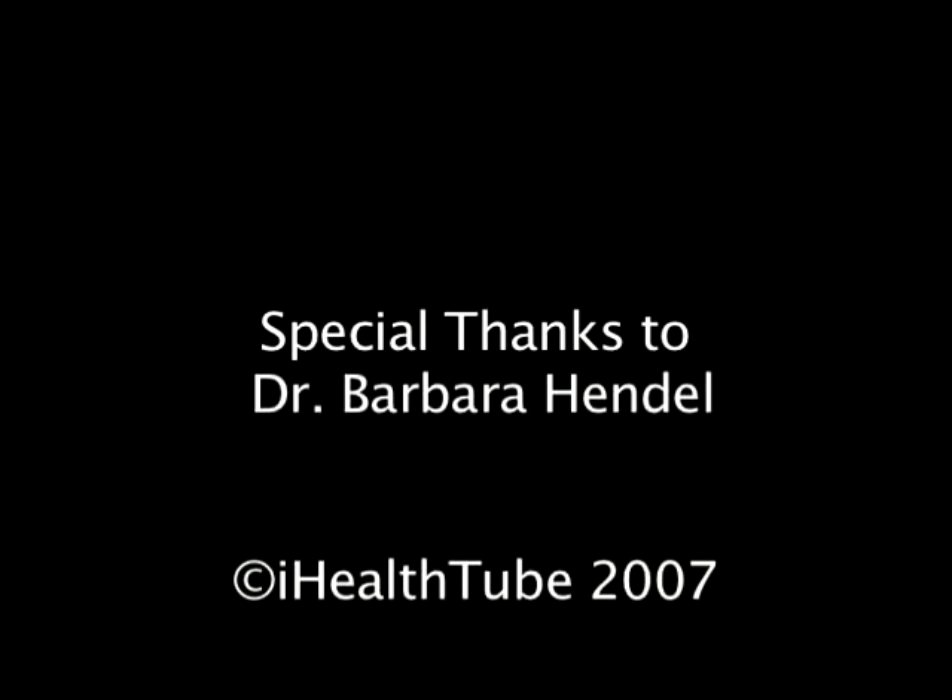Thank you, Dr. Hendel. I'm Raina Morgan at iHealthTube, and we've been talking with Dr. Barbara Hendel, the author of Water and Salt: The Essence of Life. For more information on Dr. Hendel, you can visit the website. Thank you.